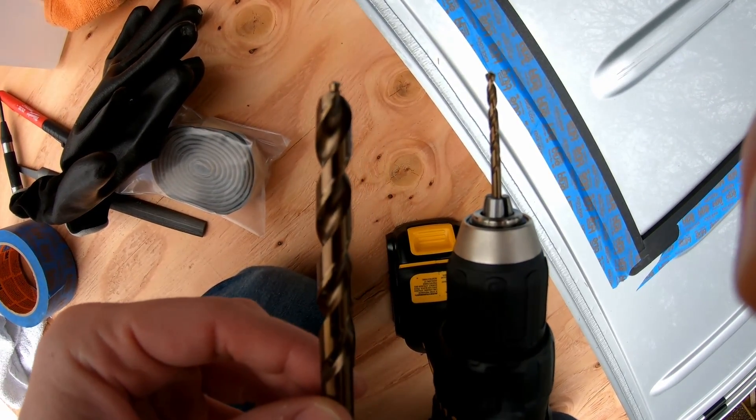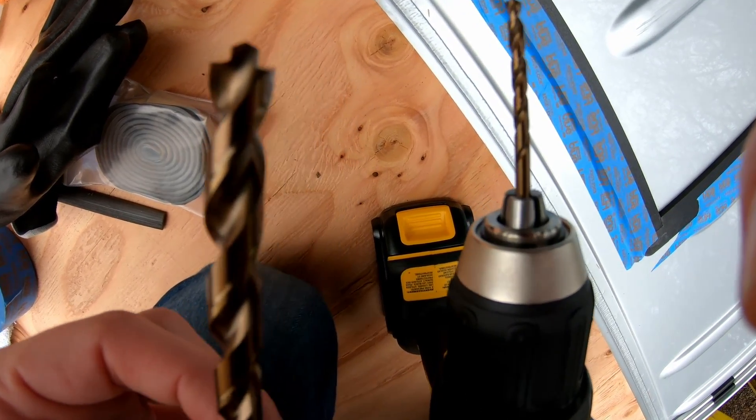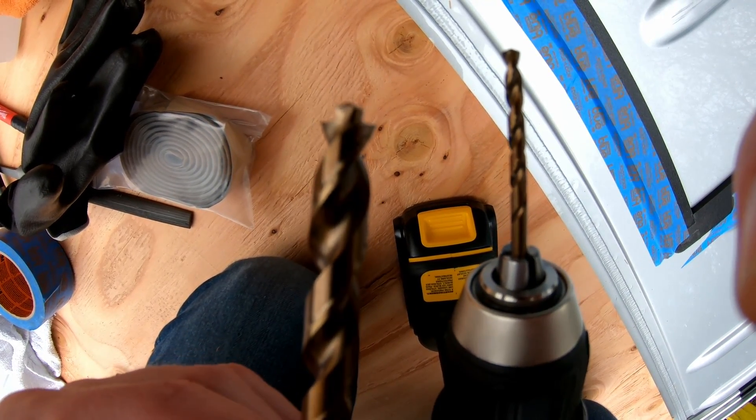Alright, so even though we're going to end up going with this big old bit so that the jigsaw blade can fit into the pocket, we're going to start with a smaller bit just to have a little bit less resistance getting through the metal the first time, and then we'll work our way up to the big boy.